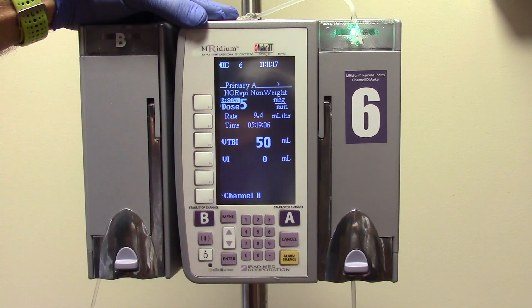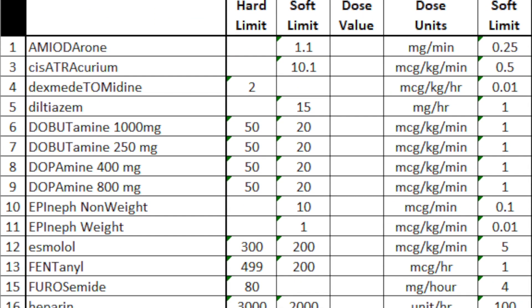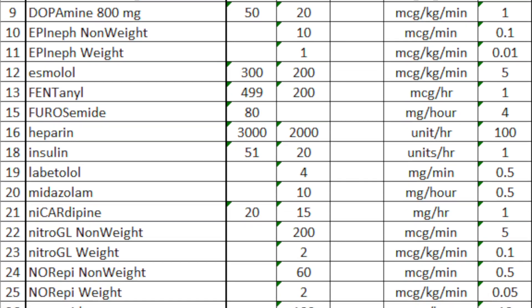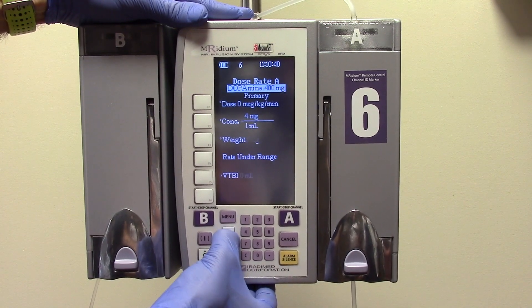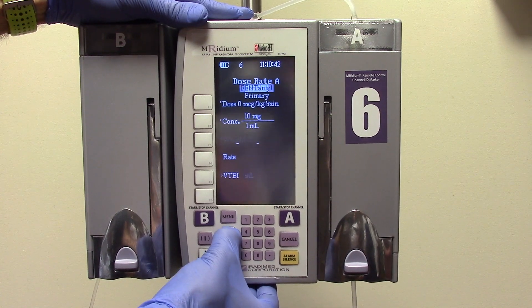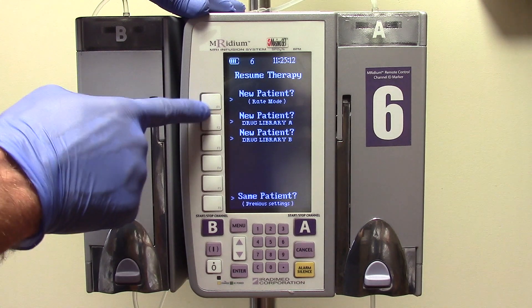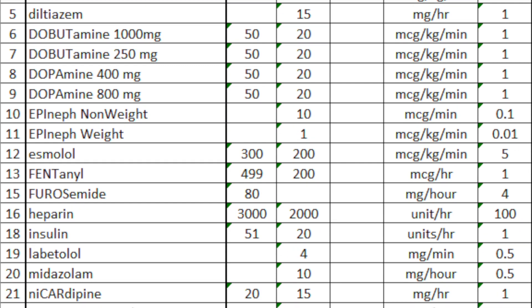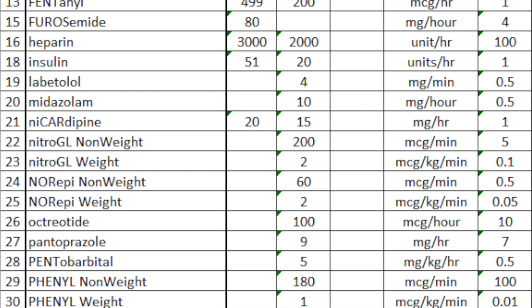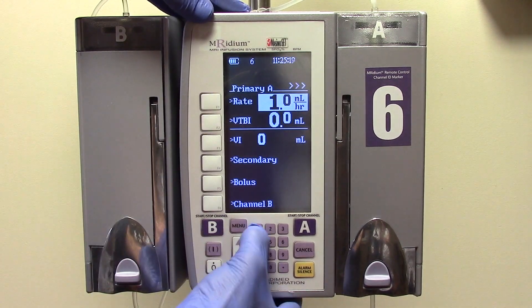A complete medication library list is attached to the MRI IV pump pole. It is possible that occasionally you will infuse a medication that is not in the MRI pump medication library. In these cases, you will have to use the rate mode. However, because rate mode does not have safety guardrails, it should not be used to infuse medications that are already in the library. If using rate mode, enter the rate and the volume to be infused.